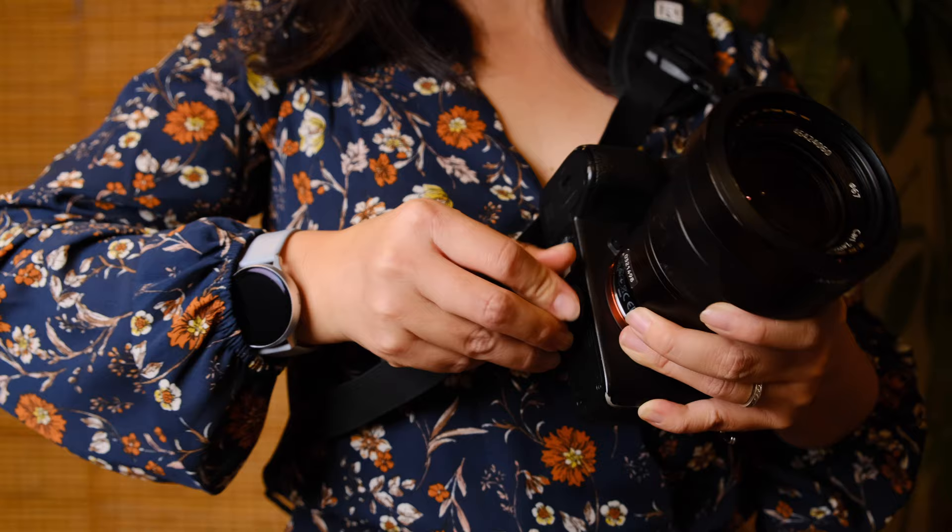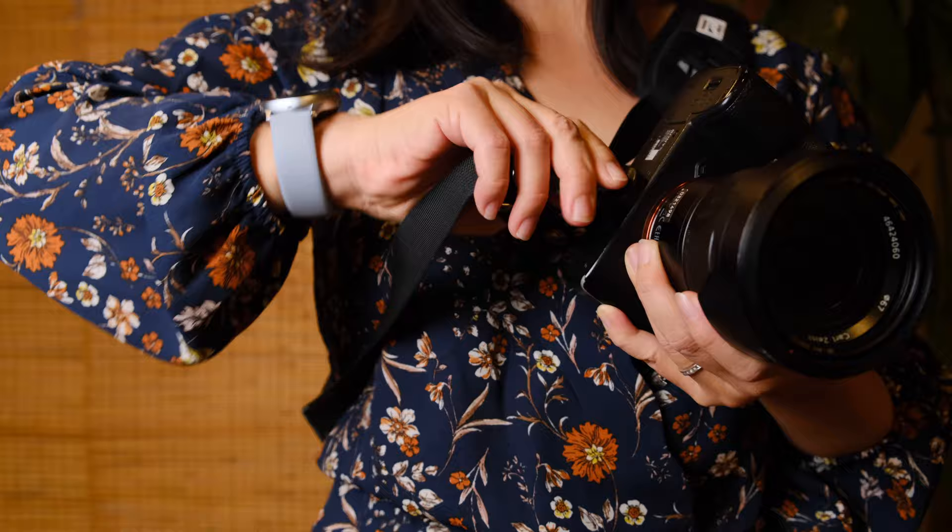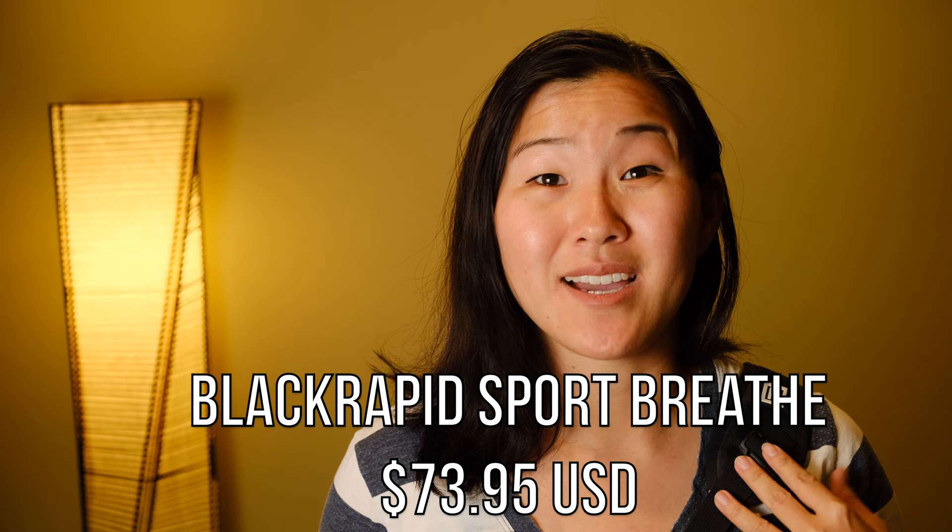This strap attaches to your camera via the quarter-inch tripod screw on the bottom, so when you're holding it with the strap, your camera does hang upside down. I've been using this strap in particular for over 10 years with three different cameras — DSLRs and mirrorless — and I've never damaged my camera. The only catch is to get into the habit of making sure your camera is secured to the strap; just check it's tight, because these things tend to loosen over time.